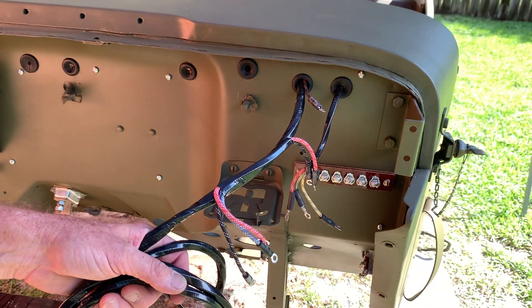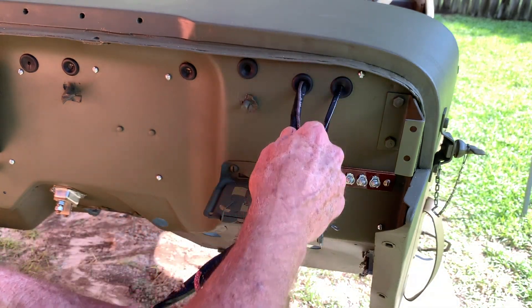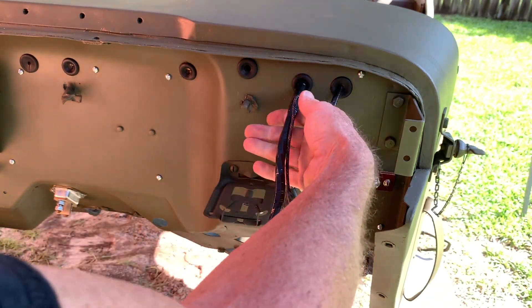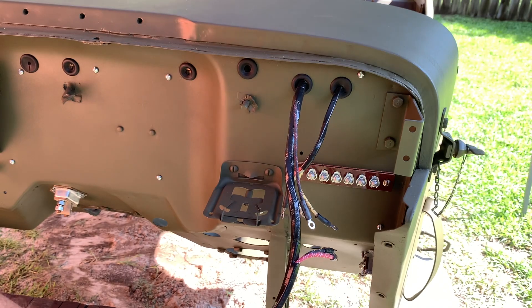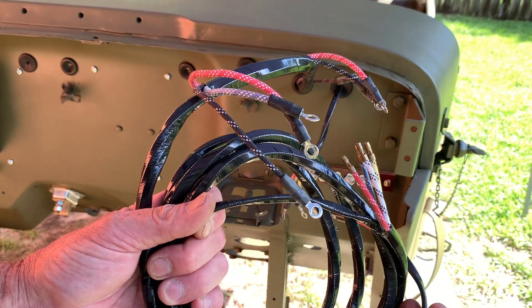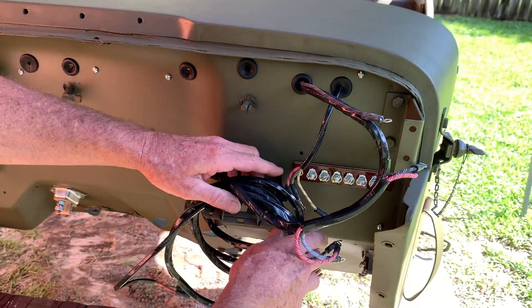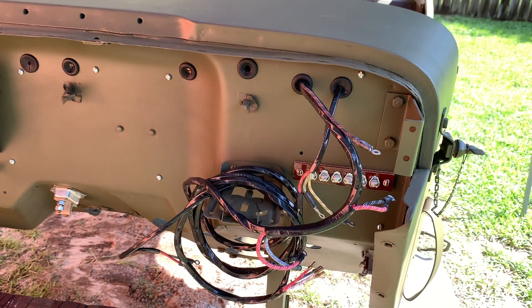Now that the switch is installed, pull the slack out on the outside of the firewall — that slack enabled comfortable work on the switch underneath the dash. This wire will have to go all the way to the tail end of the Jeep and also connect in some places at the front. There are also other things to be added to the switch, but those can be done with the tub on the chassis. The main goal is just to get everything in place so the rest can be done once the tub is installed.